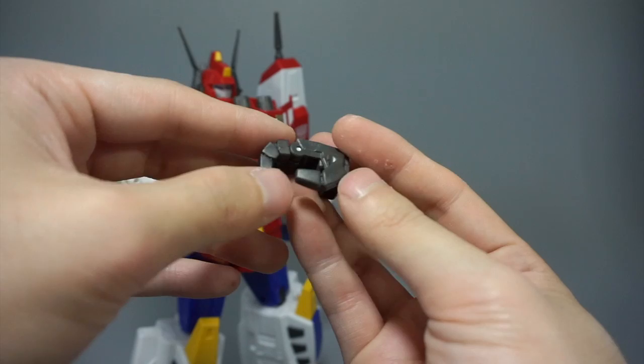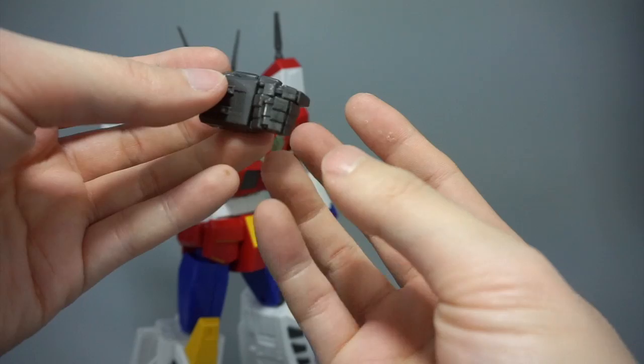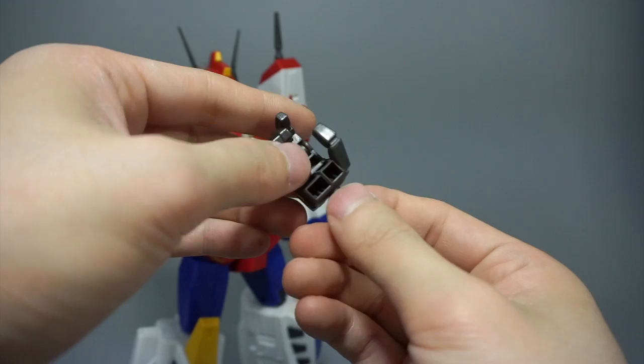The original hands have a molded thumb; the middle, ring, and pinky fingers are all one molded piece that are pinned, and then the index finger is a single molded piece that is separate — but it just has a one-pin joint at the base of the hand, so not that much articulation.